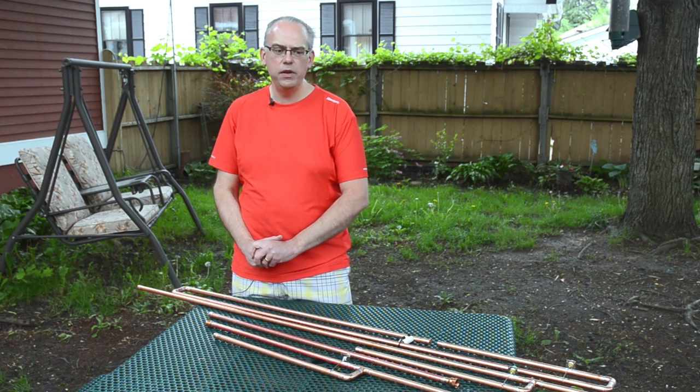Hi, this is Michael, KB9VBR, and what I have with me today outside are the three most popular antennas that you can find on my website, www.jpole-antenna.com.